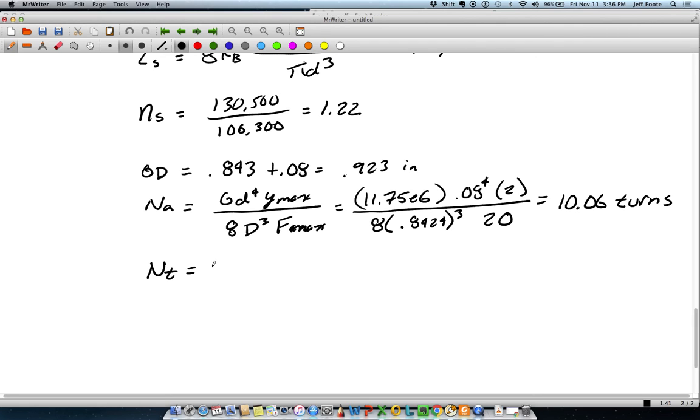The total number of coils — since I have closed and ground ends — adds two additional turns, giving 12.05. You can have any percentage of a partial turn; that's very possible. But I don't know that you'd want to specify anything that specific. You may go to 12 or 12.5, or just round down to 12 and then tweak the mean diameter to fit. If you have a precise CNC machine it wouldn't be hard, but you could drop to 12, tweak the mean diameter, and end up just fine.